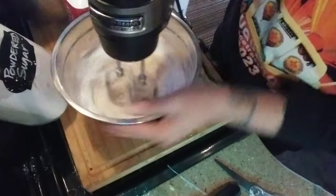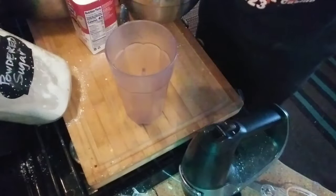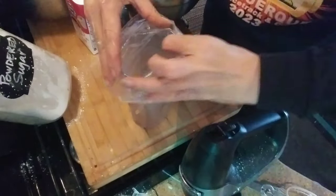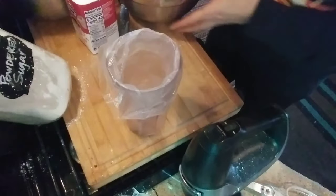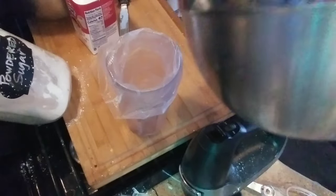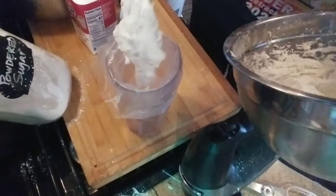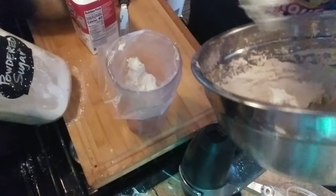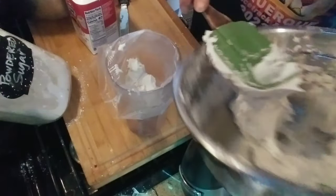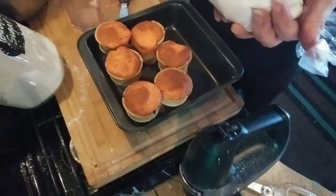We want to be able to pipe this, so let's fill the piping bag. The best way to do that is to get a tall cup, stick the bag down into the cup, then scrape the frosting out of the container and get it down into your piping bag. I really try to take my time with the piping bag so I can keep it clean. I have a little too much there. Here we go, we've got our piping bag ready.